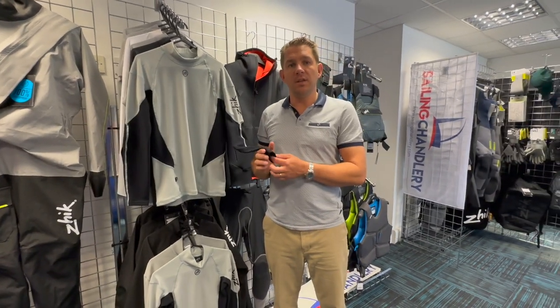If you've got any other questions about these hydrophobic fleece tops, get in touch with the team here — we're always here and happy to help. Thanks for watching.